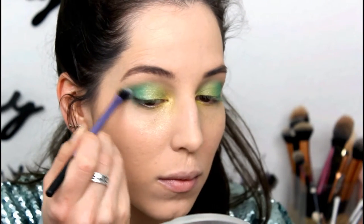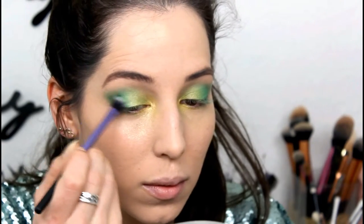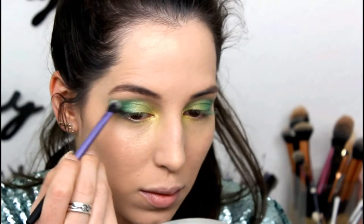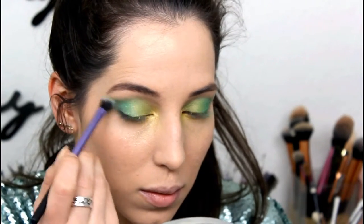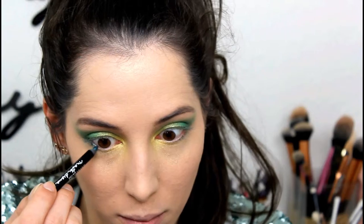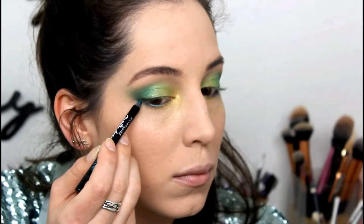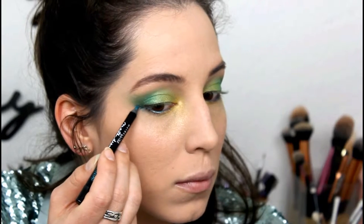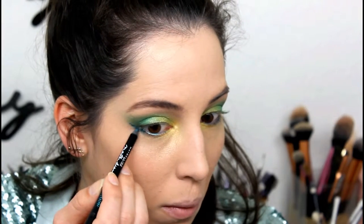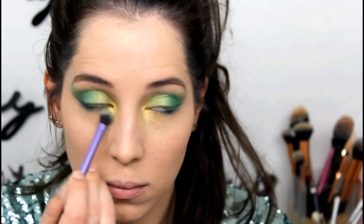Because I wanted a bit more definition in the outer corners of my eyes I used a slightly darker green just to emphasize this. Whenever I put on eyeliner I look terrified, so I put eyeliner on the outer corners of my eyes, put a green in the waterline, and also winged it out a bit and underneath the eyes. I don't want the lines to be harsh, so the keyword is blending.